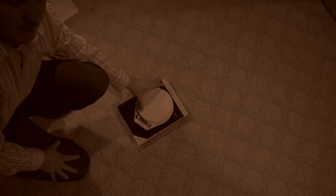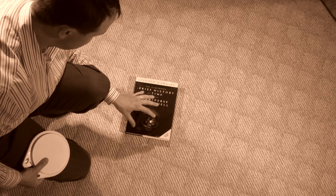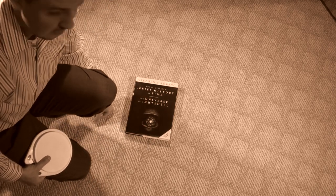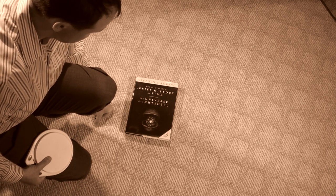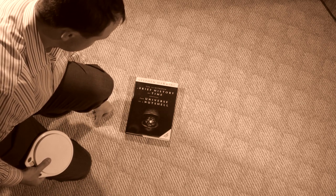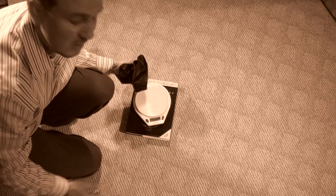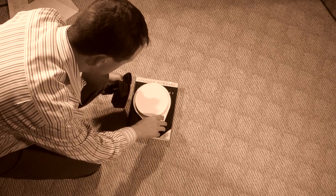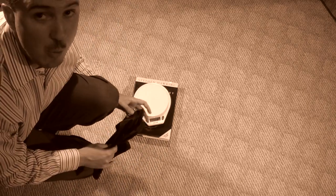I have to admit - I was looking for a book to put this on, and I gotta come clean. I actually purposely chose this book because I thought it would make me look smart. But yeah, I haven't actually read this book. It's one of those books you keep on the shelf so your friends think you're smart. I've never even opened it.